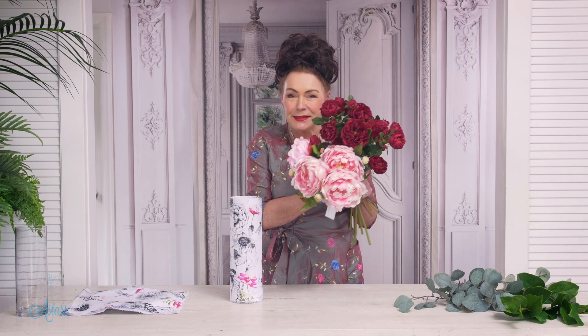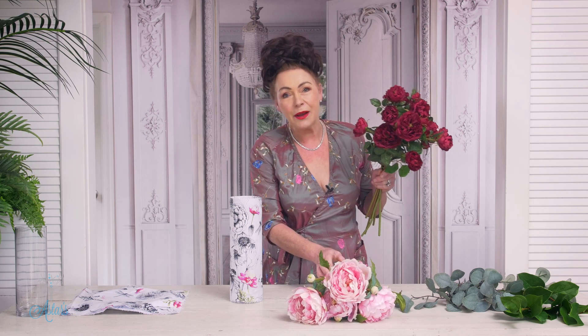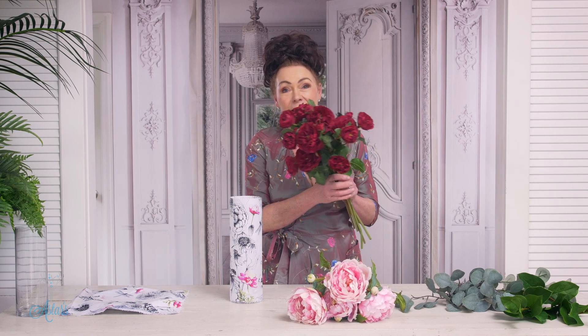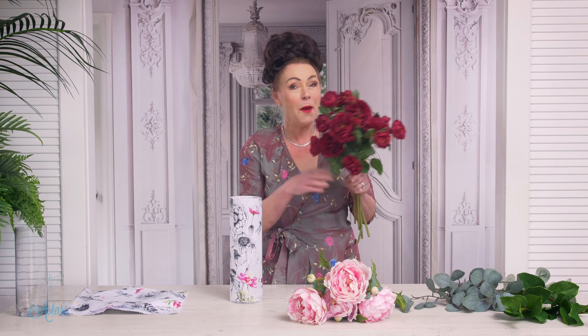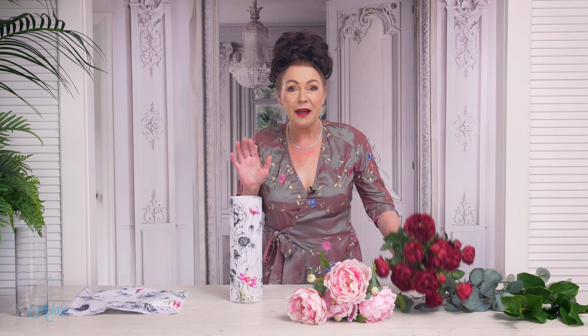Pink peonies and red roses. In the language of flowers, pink peonies symbolise love, and so does the rose. So I'm going to say that this is an arrangement that is filled with double love.